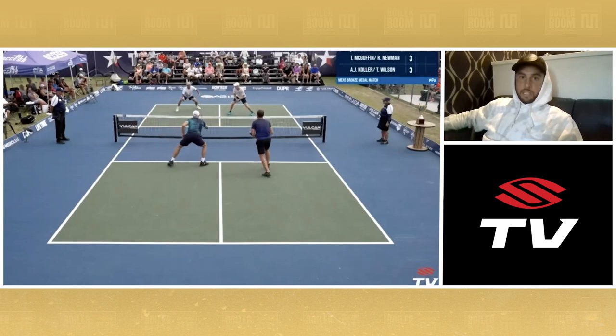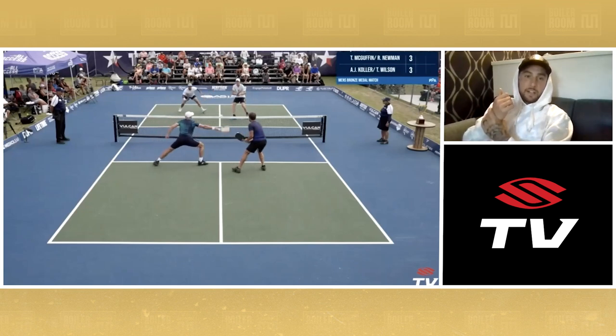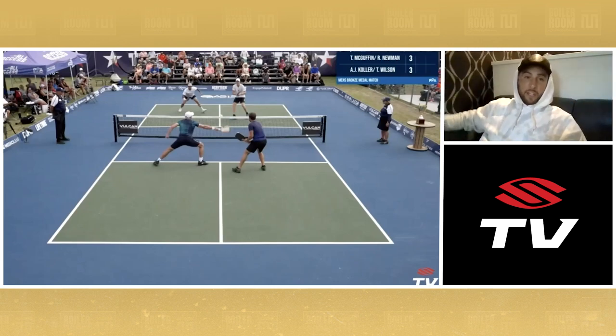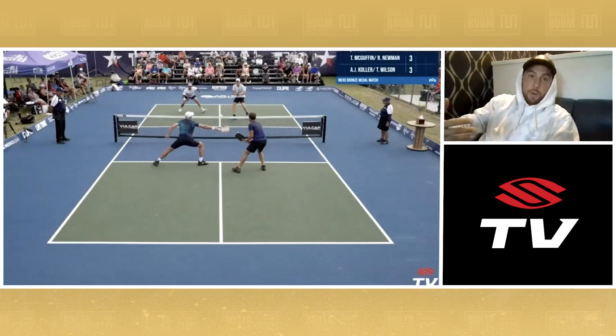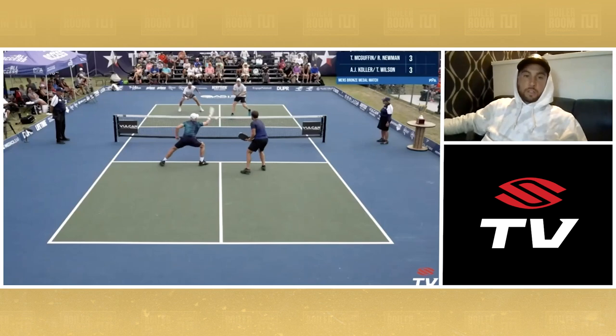I dump one into the kitchen. AJ tries to be overly aggressive — doesn't recognize that he's in a great position. AJ's in a great spot, Thomas is in a great spot, and Riley and I are kind of vulnerable. But since we've been grinding away, putting balls in play, playing good defense, making the court look a lot smaller, AJ feels like he has to press. He has to go for a ball at higher pace that may be outside his comfort zone. From a posture standpoint, he's probably not as balanced, tries to go for too much on that forehand roll, and we end up winning the point.